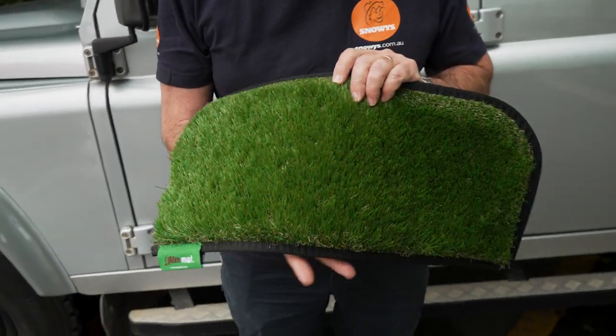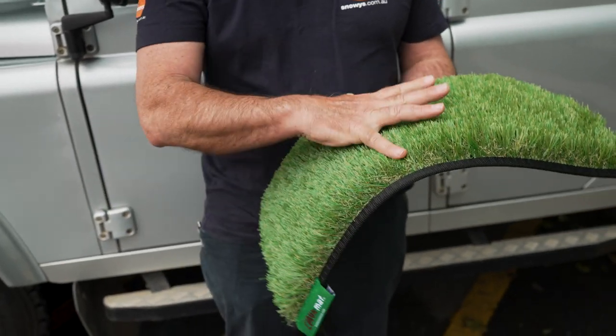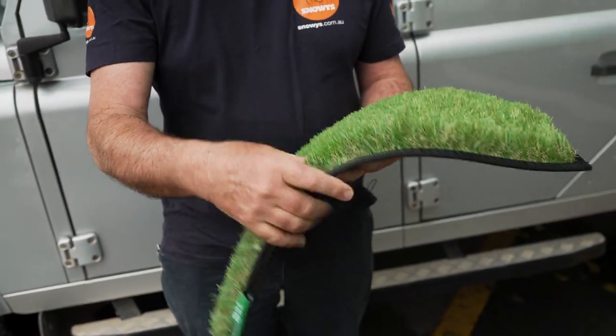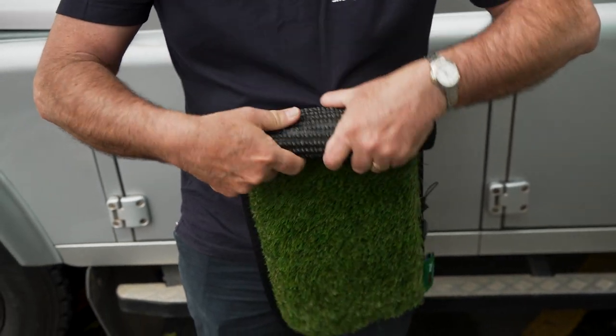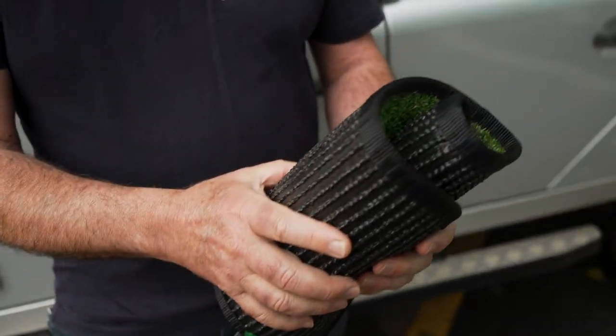We're in the car park at the back here at Snowys Keswick, and this is the Caravan Step Mat from Muck Mat. This thing weighs in at about 450 grams. It's 58 centimetres long, about 26 centimetres wide, and about four centimetres thick. You can roll it up — it's still 26 centimetres long, but when it's rolled up properly, you've got about 12 centimetres in diameter.